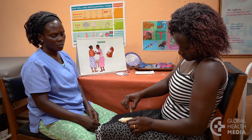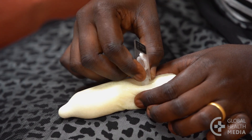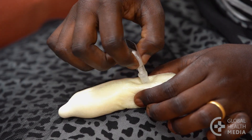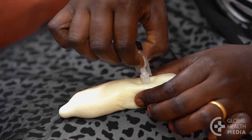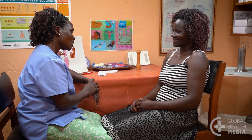Have the woman practice injecting an empty device until she is comfortable with the technique. When she is ready, have her carry out the steps herself with your guidance and support. Assure her the injection is not painful.